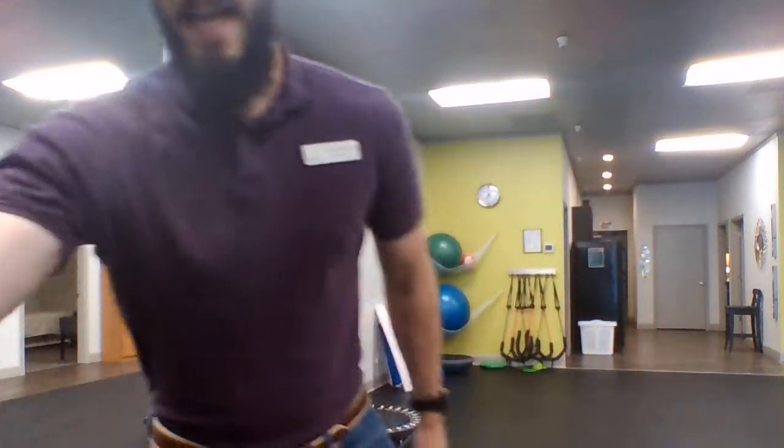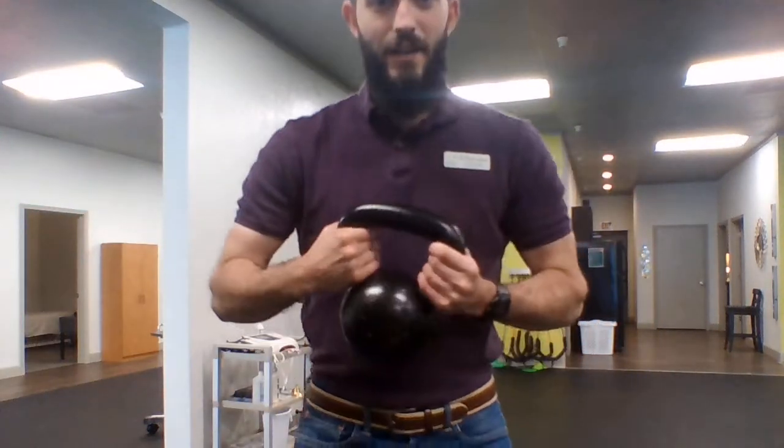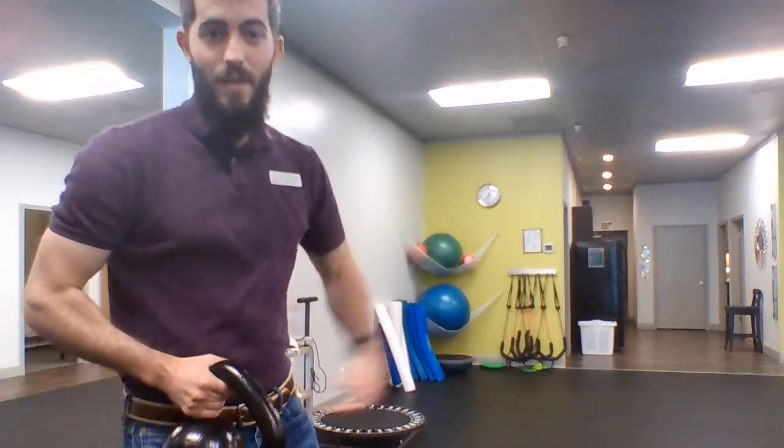Hey guys, it's Pat from Limitless Physical Therapy here, here to show you an exercise called the Suitcase Carry. So you're gonna need a weight, I got mine here, and you're gonna need some space to walk. I've got mine here.